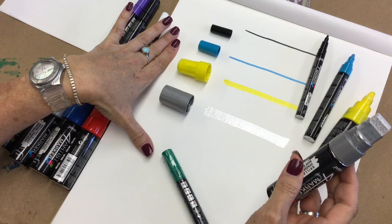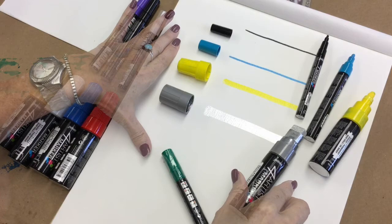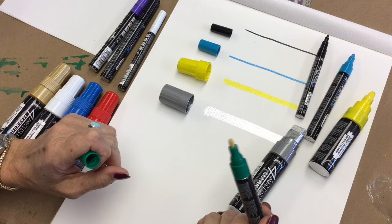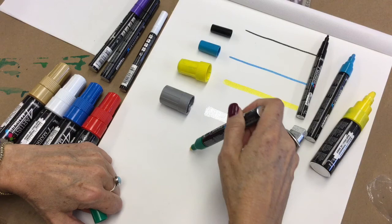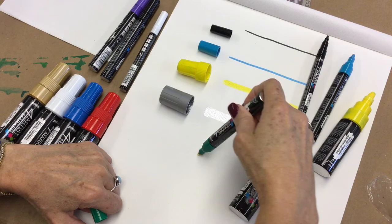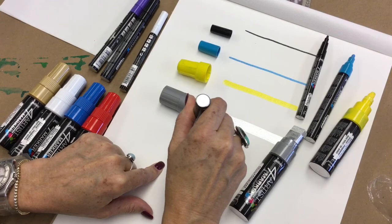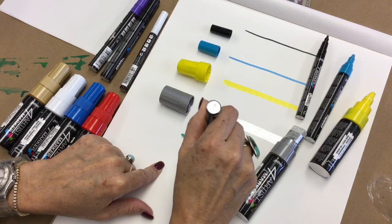Here's a quick trick for opening these markers — each one comes wrapped, so I just twist the top and it opens the wrap. You'll notice the tip is clear and not yet primed with color, so make sure you shake the marker well, then pump it. Pump a couple of times, shake a couple of times, hold it down, and you'll see the paint start to come down into the tip. Now that marker is primed and ready to go.